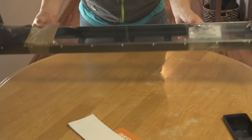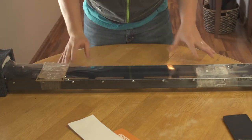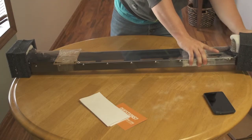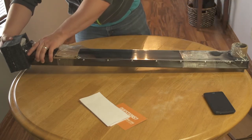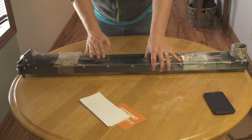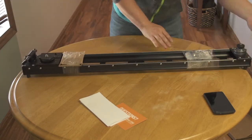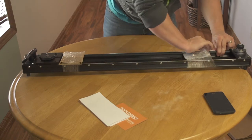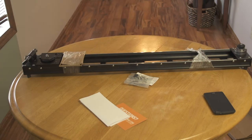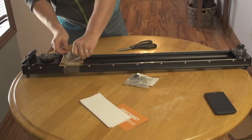Here we've got the Cineslider — wow, this thing looks bigger in person. My initial thought is that it looks really solid. I'm going to take these end caps off; this is the crank handle end and this is the tension end. I'm going to pull some of this plastic off. I've got some hardware here. They must have put a piece here to keep the carriage from moving — good idea.